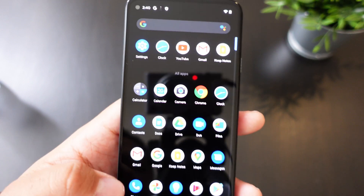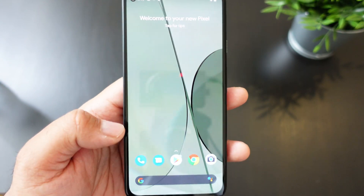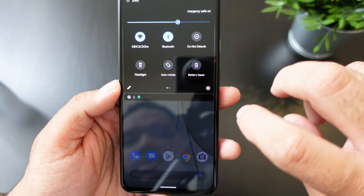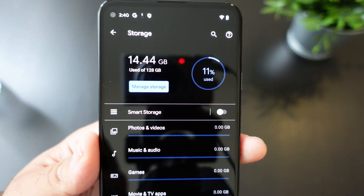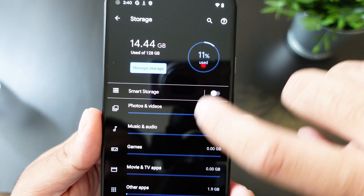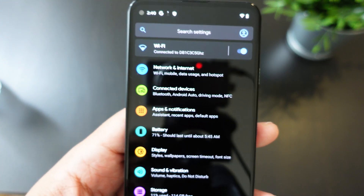Swipe up and we're all loaded up. It says 'Welcome to your new Pixel' — these are the apps that come with a fresh install. As for storage, it's supposed to be 128 gigabytes and it is using 14.44 gigabytes out of the box, so about 15 gigabytes with a fresh install.